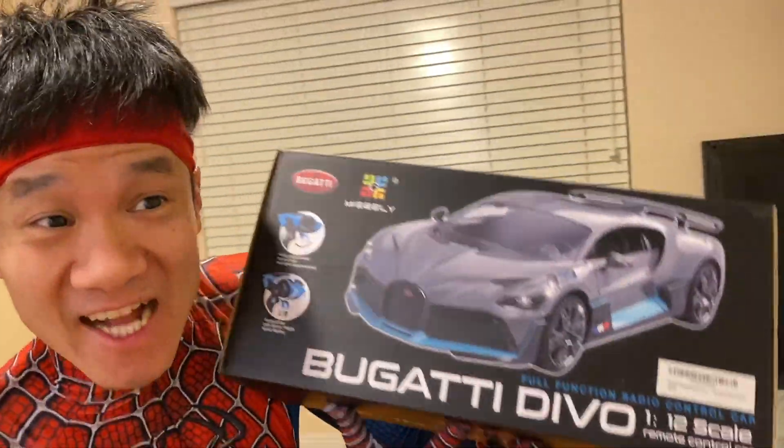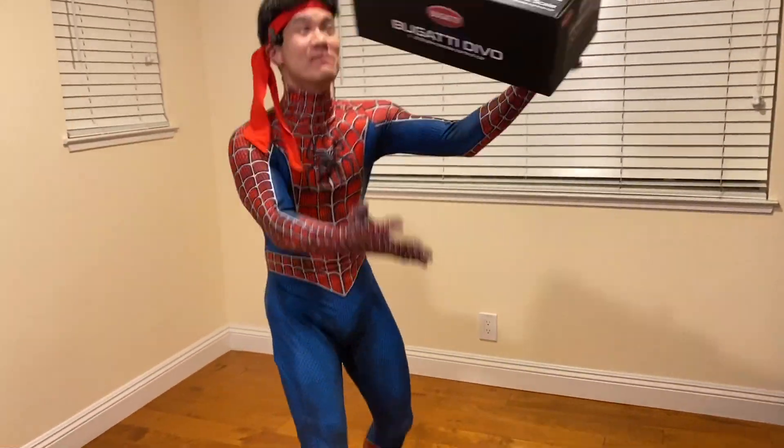Boom! We're here, guys. We got the Bugatti remote control car and it's fast — it goes up to 12 kilometers per hour. Let's go unbox this thing.